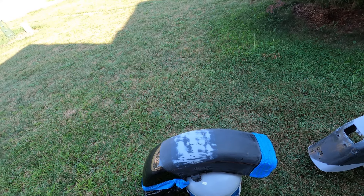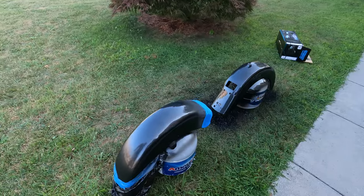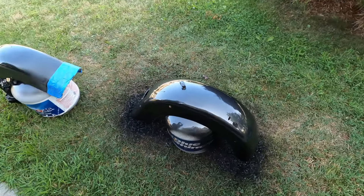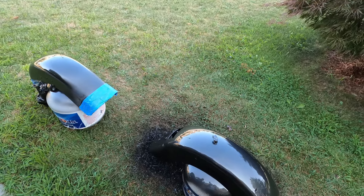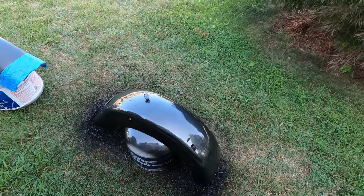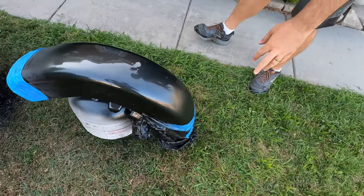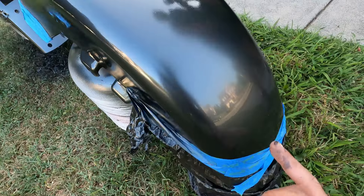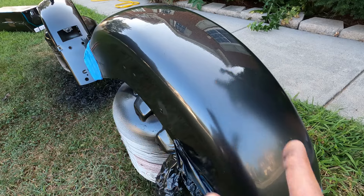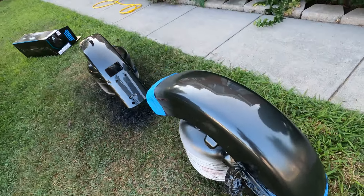That's three coats of the original color so far. We're going to let it cool off and dry, then get in with the clear coat. It looks beautiful — the color matches. You can see the comparison: that's the original paint, and that's our paint with no clear coat yet. It matches great.